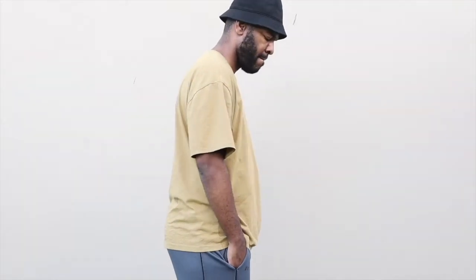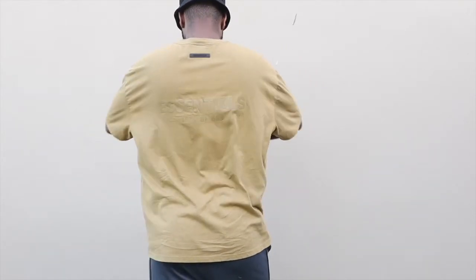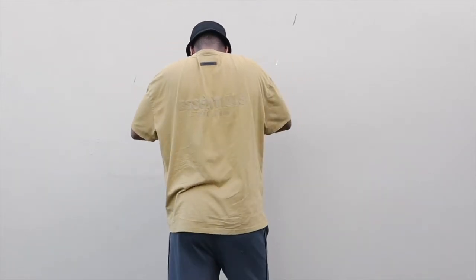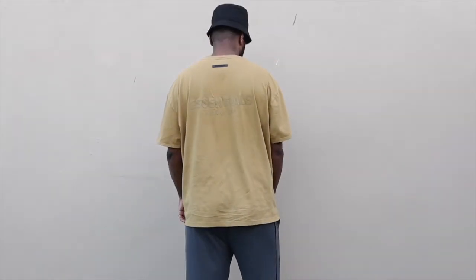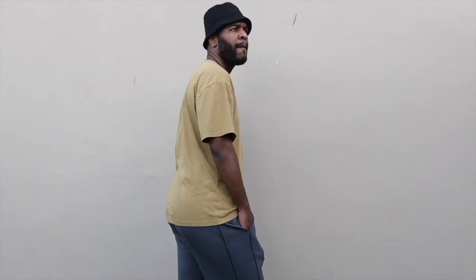Here you can see I'm wearing the Fall 2021 t-shirt in the Amber colorway, size XL. Just for reference, my height is 6'5". The XL fits me just below the waist, which I think is a really nice sizing if you want a fitted look.